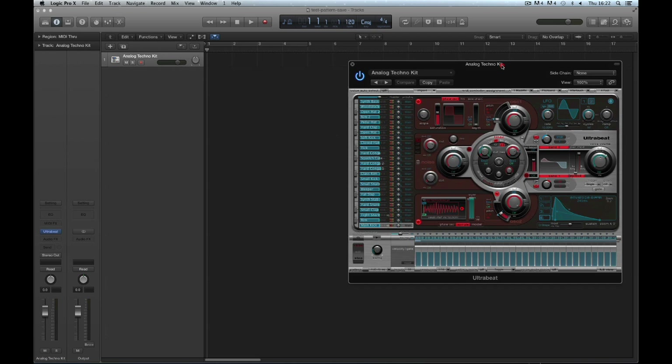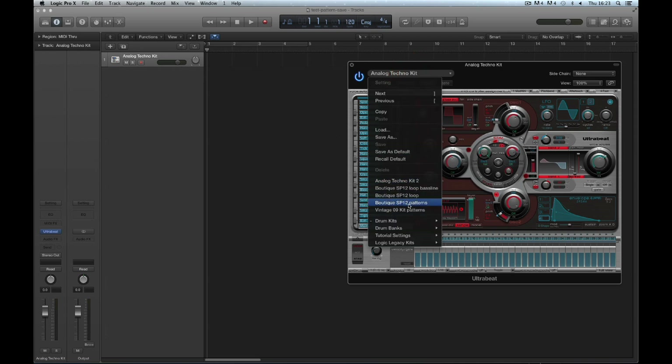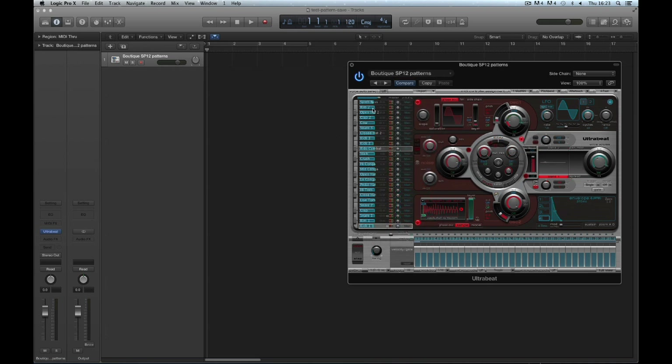This whole business of patterns being tied to the kits or to the projects introduces a problem. We can build patterns, save them with a kit, and load them with that kit in the future. But what if these patterns are brilliant and I want them to play a different kit? Well, you're stuffed. There's no way to get the patterns from one UltraBeat into another UltraBeat. The patterns are tied to the kit, so the only way to open them is by opening that specific kit.